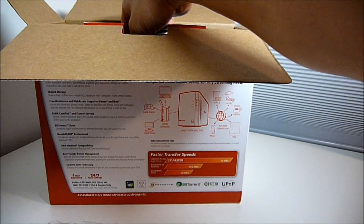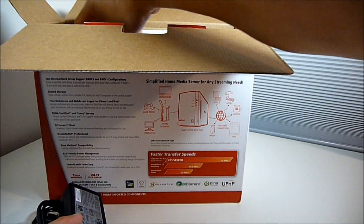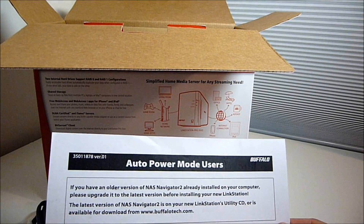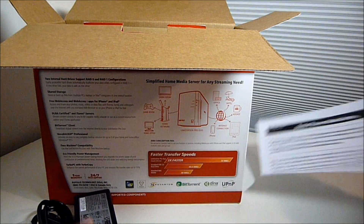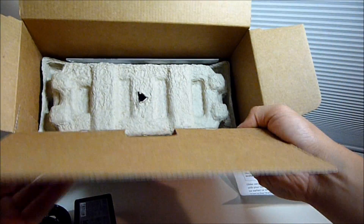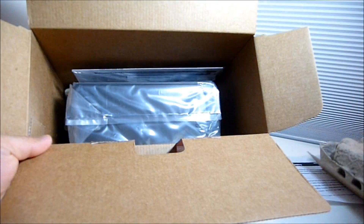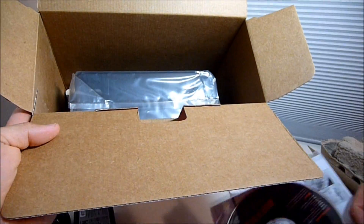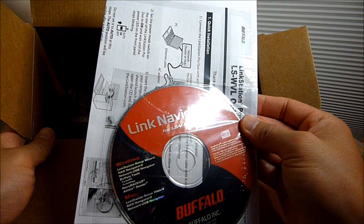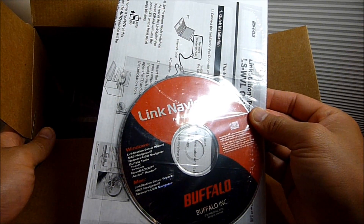In the box we have our network cable, a DC adapter, some warning documentation, and a CD that contains the NAS Navigator and some Buffalo tools.